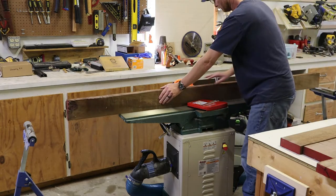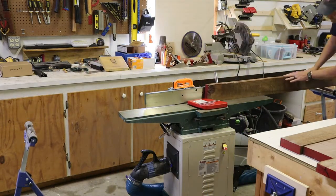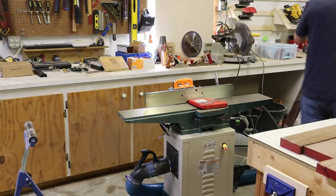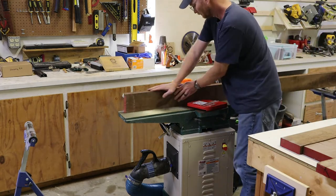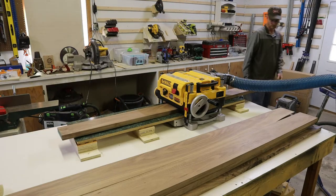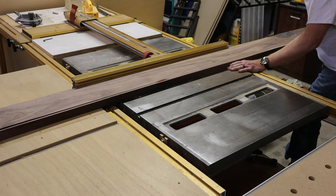First I got my rough sawn walnut — this is 6/4 walnut, which means basically an inch and a half. Here I'm running it through my Grizzly jointer trying to get a clean edge on one side so I can have a reference to use the rest of the material. Once I've done that I get a clean face with the jointer, run it through the planer, and then over to the table saw.